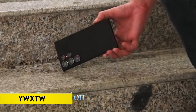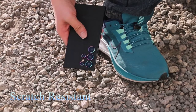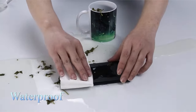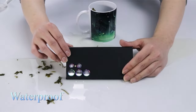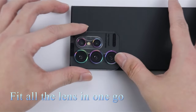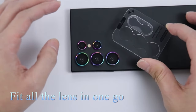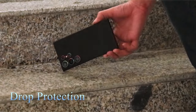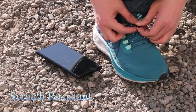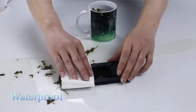On number 1: YW XTW. YW XTW introduces the Samsung Galaxy S24 Ultra camera lens protector, meticulously designed for optimal compatibility with the S24 Ultra camera's structure and functionality. Crafted from 9H hardness sapphire-coated tempered glass and aviation aluminum alloy, the protector offers 3X enhanced impact resistance and features a 4th-gen oleophobic coating for scratch and drop protection.